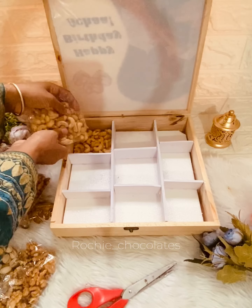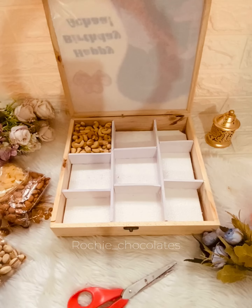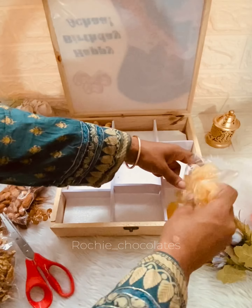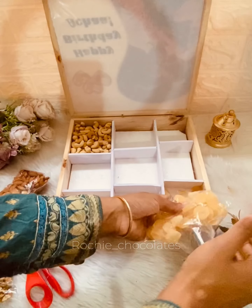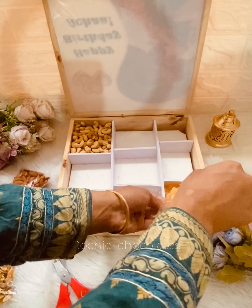If you are ready to set the dry fruits, we will set a little rich side of the nuts. We will set roasted cashews. We will add pineapple coins. We will not add a lot of dry fruits and sugar — we will set the nuts and add a little chocolate.